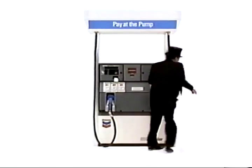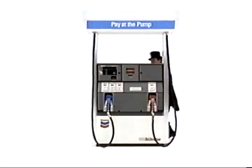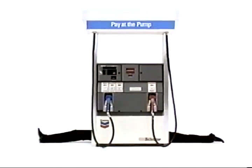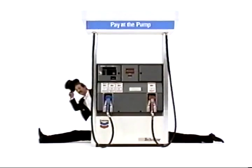Step three, grab your receipt and split. Look for the pay at the pump sign at selected Chevron stations.